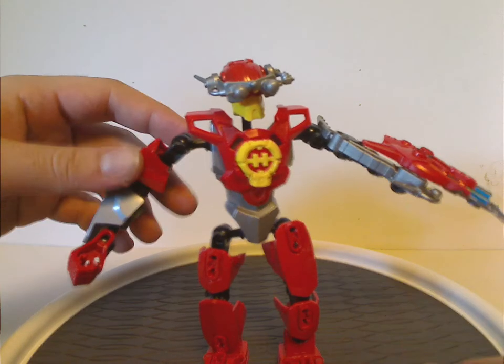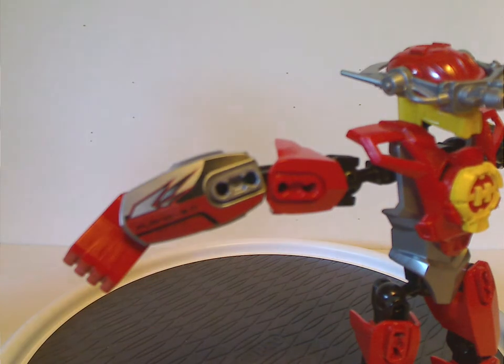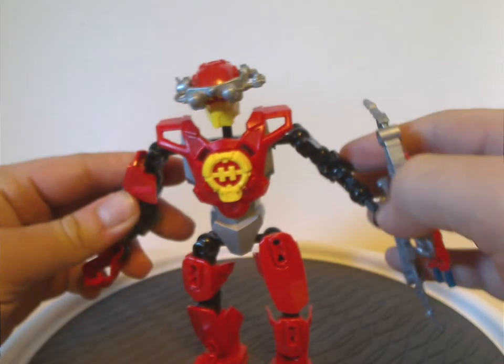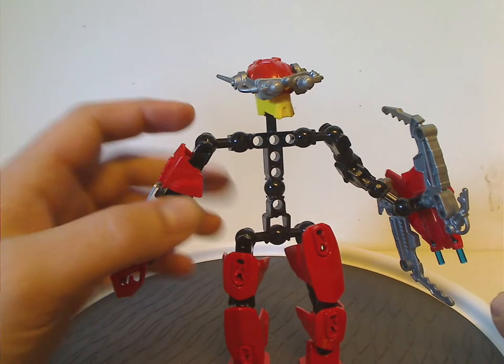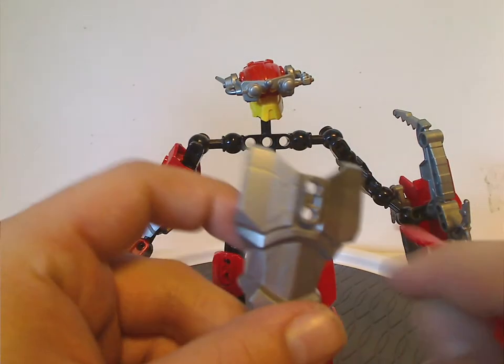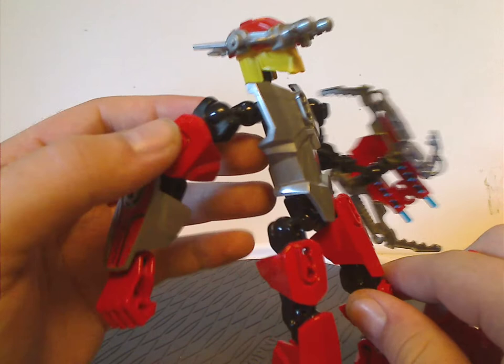Some of the sets also had printed Hero ID pieces that show their names. In 2.0 and 3.0 they had these, but 3.0 had specific colors to them, while Breakout and later waves didn't have that at all. As for the chest area, it's mainly comprised of an all-new body piece that is very thin with lots of ball joints around it. To cover it, there's a chest plate made of three pieces, including an underpiece that clips on. In the Nickelodeon mini-series, it wraps all the way around.